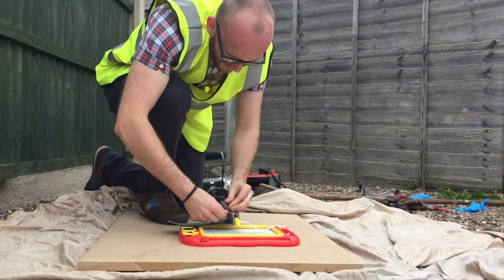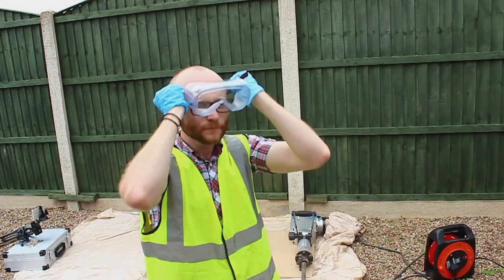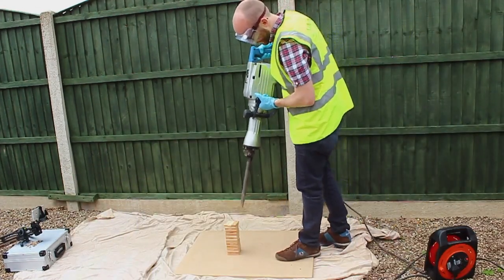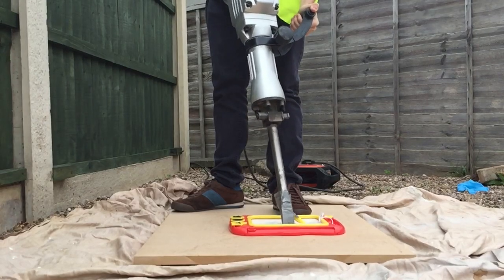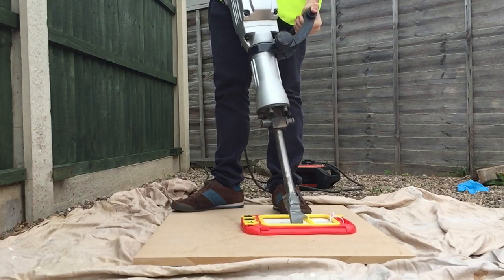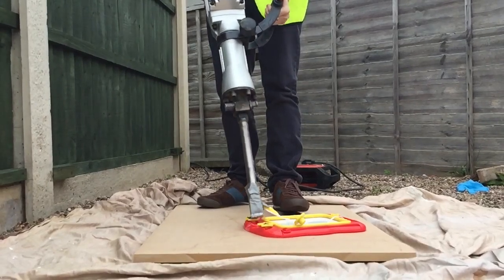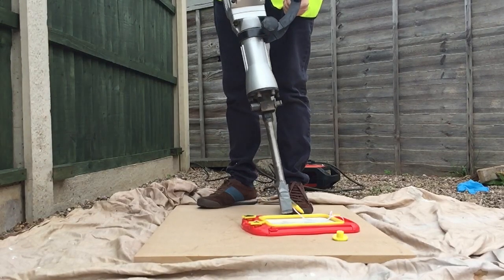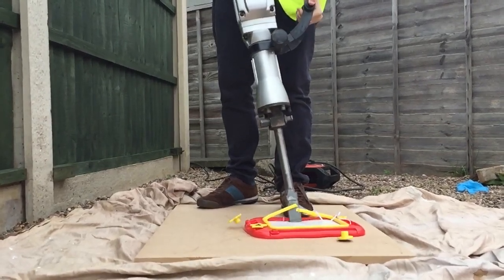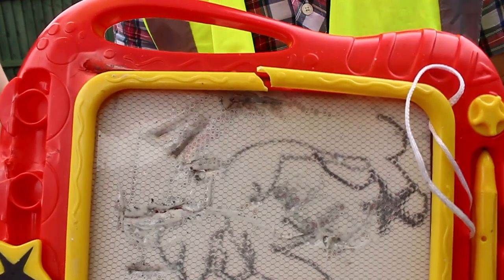Oh god, I could be on kids' TV. It's a beautiful jackhammer Picasso. I give it a one out of five.